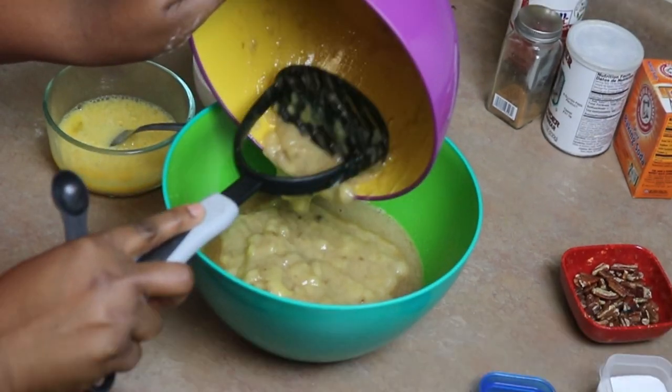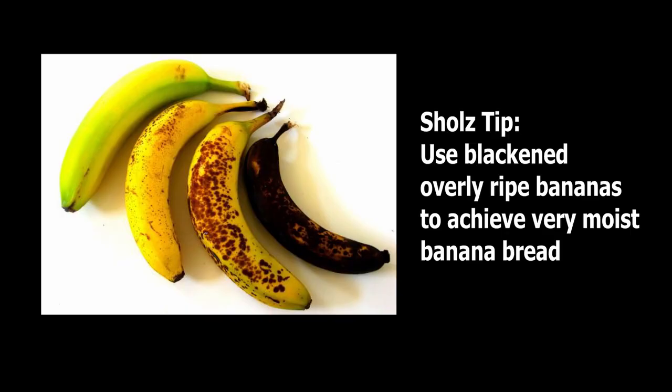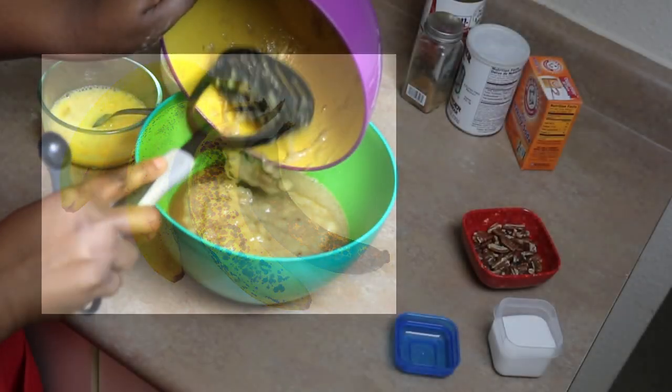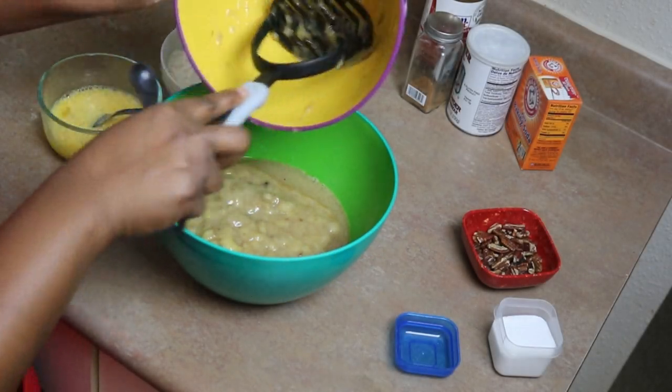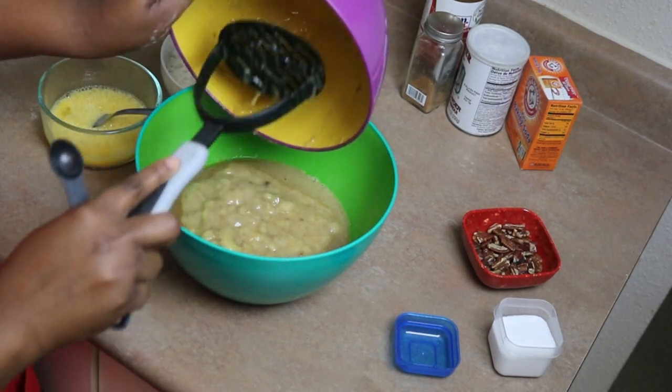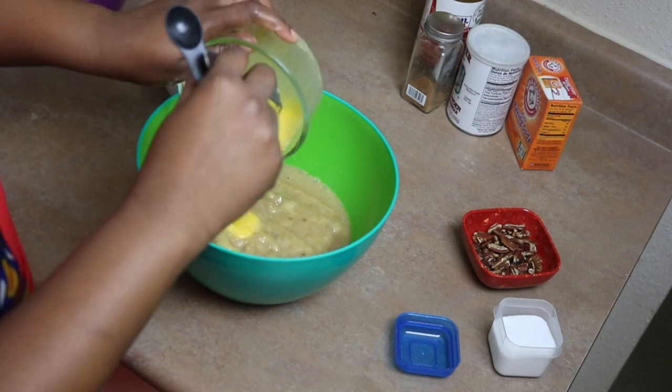The tip I have for you for making the very best banana bread is to use overly ripe bananas — as black as you can get them. For all my years of making banana bread, this is the secret for a wonderful moist banana bread: very, very ripe, overly ripe and black. It's gonna make a big difference. So add your bananas and add your eggs.